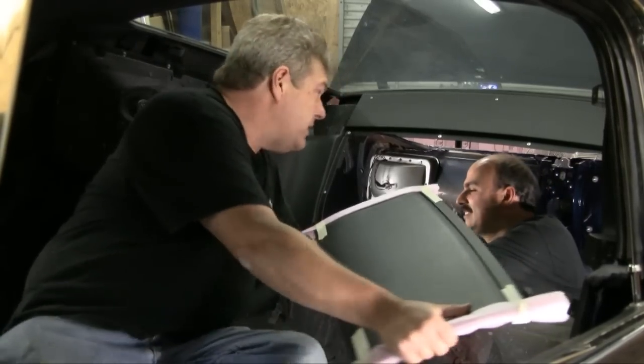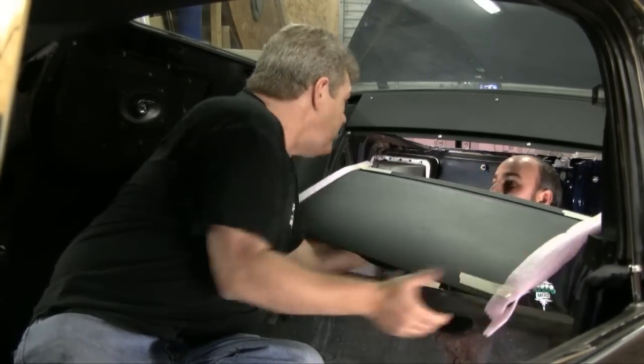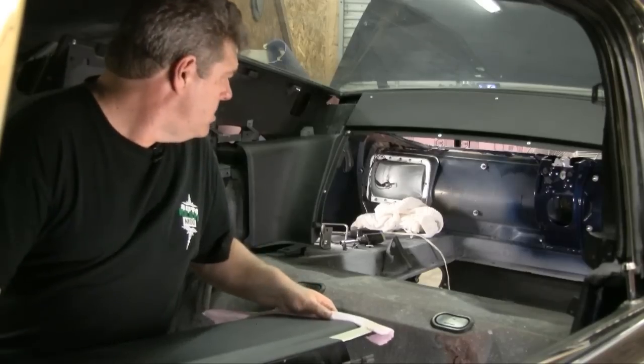This week on Auto Resto Mod, we show how to install the fold down into your car, Jeff wants a hot tub, and Vinnie toasters Jeff.